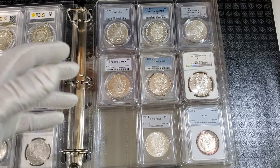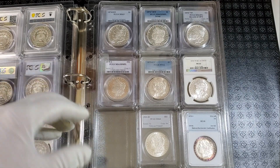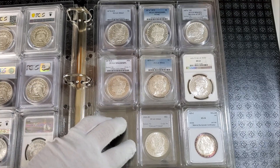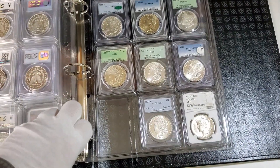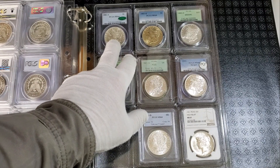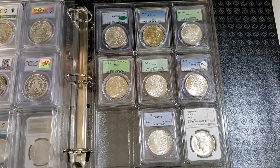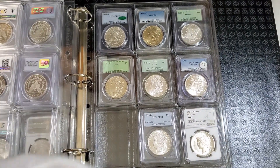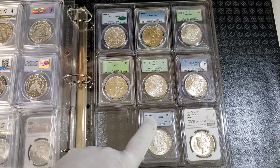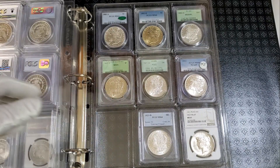I have some duplicates and triplicates here and there. For example, I have another 1878 Carson City in MS62, whereas on page one I had an MS65. I try to sell my coins as I upgrade them because it gets expensive accumulating all these coins — though it doesn't always work out and sometimes I still keep them around. I also have some random date 1880 coins, and then my 1921 collection including the high relief 1921 Peace Dollar in mint state condition and a 1921-D in MS65 and another 1921-D in MS64.